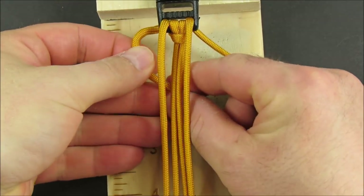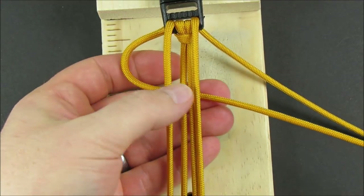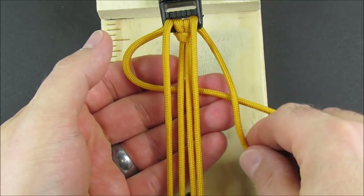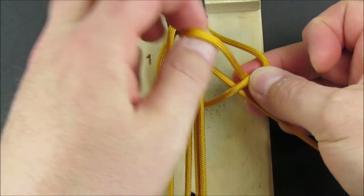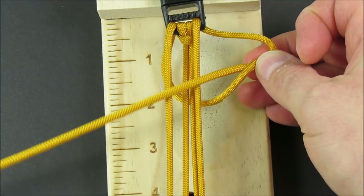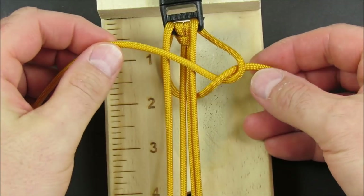Take the left cord, pass underneath all of the core strands. Take the right cord over the left cord, wrap it around, pull it through, then pass the right cord over the top of the core strands.